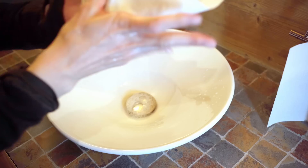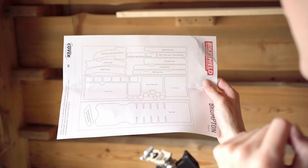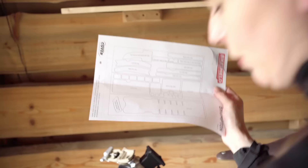Before starting it is really important that you wash your hands thoroughly using soap to stop you getting any dirt, grime, or fingerprints on the frame or the protectors. Before you apply it you need to make sure it's clean. I'm using a microfiber cloth because that's normally brilliant for buffing things up. Looking at the instructional manual, I'm going to start with the seat tube.